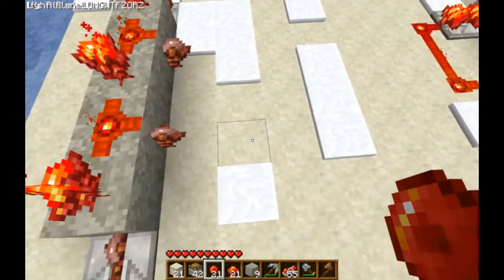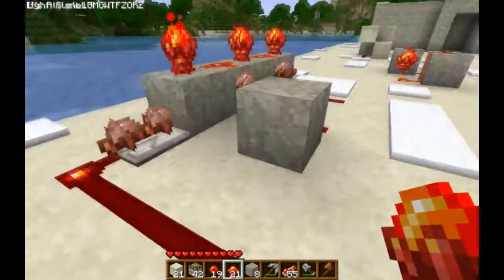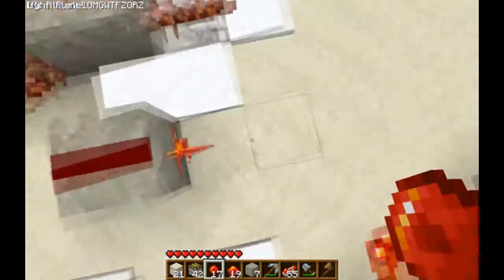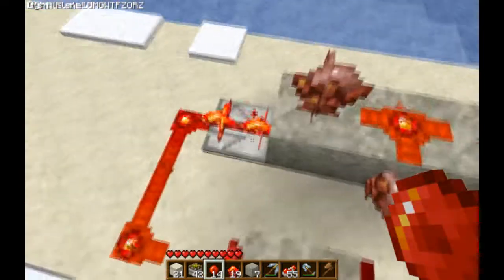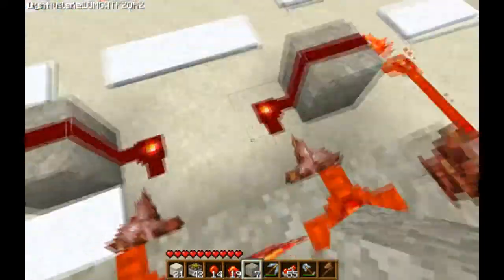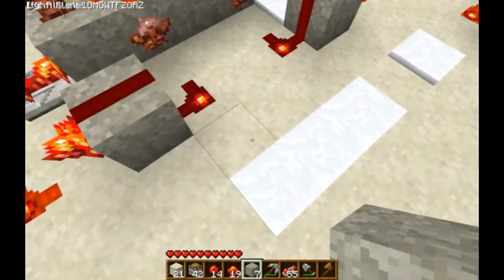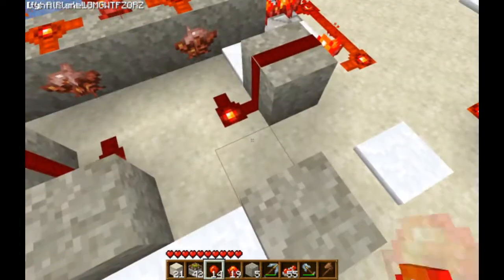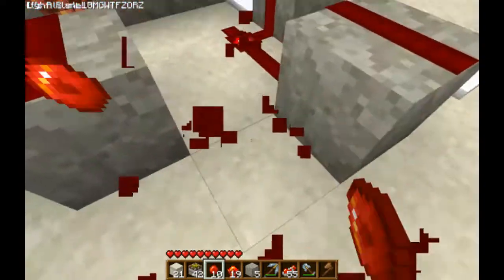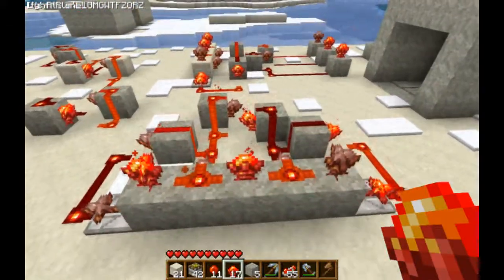Put redstone here and here. Then put a block here, torch there, redstone here. Do the exact same on the other side and connect it to the repeaters. Now we do my RS-Nor design — you do that and that. There we go — that is how we do it. And then it is completed. It's that easy to build this thing.